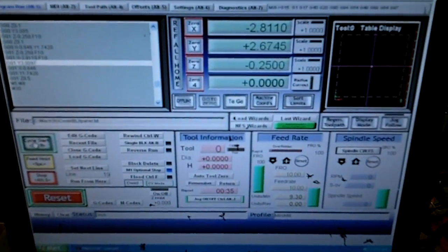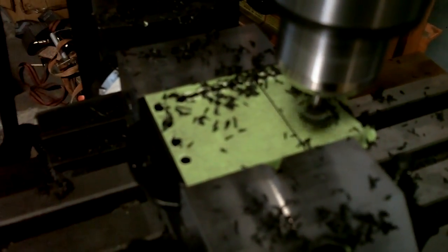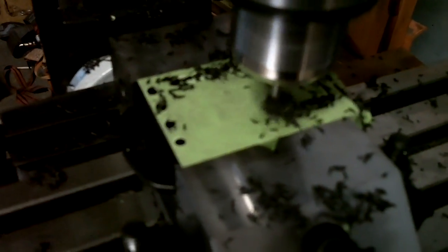This is so much better than trying to manually do this stuff. It's a lot quieter than some of the other machines.